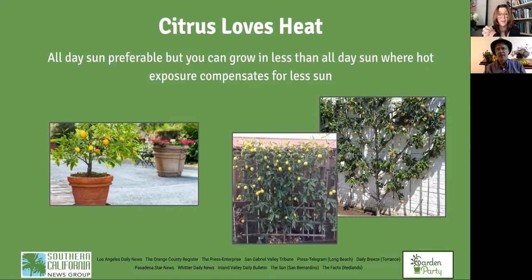Citrus must have at least six hours of light every day. But if you can't achieve that, you need the tree in an area where it gets reflected heat — it's really the heat that ripens the fruit more than the number of hours of light. If you have a tree surrounded by concrete, on a patio deck, planted against a block wall, or even trellised, the reflected heat from the wall will radiate and ripen the fruit.